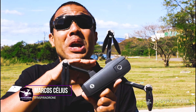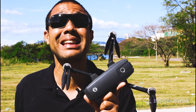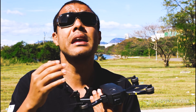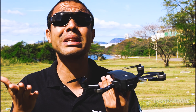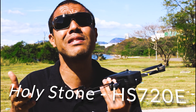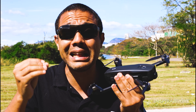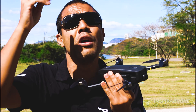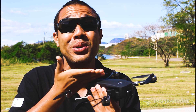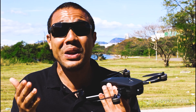Hi guys, I'm Inspira Drone, here's Marcos Celes. Look at what we have today to test here on the channel — it's a drone with many qualities. It has good flight performance, good camera quality, and a lot of features from a DJI-level drone. I'm talking about the Rollstone HS720E. Let's test the flight performance, test the camera, and see if it really delivers everything it promises.